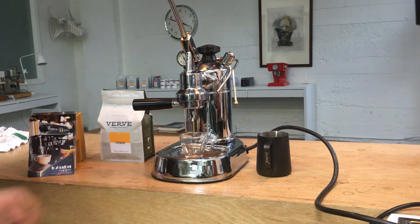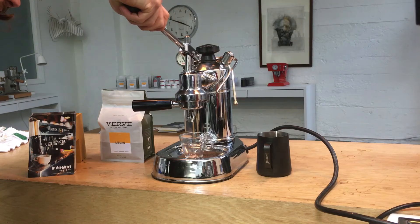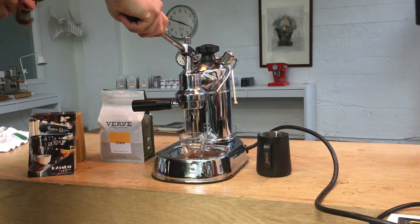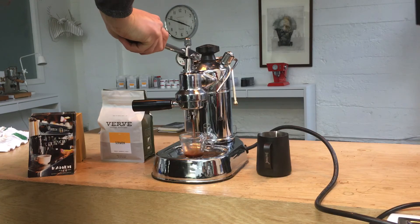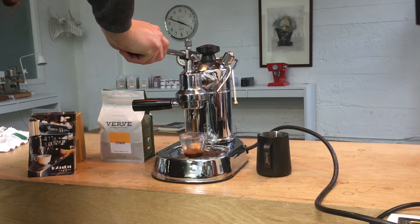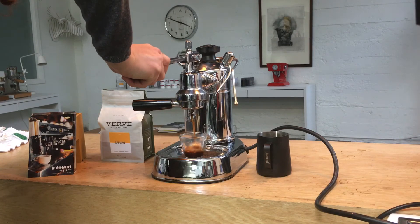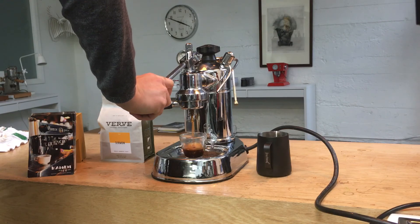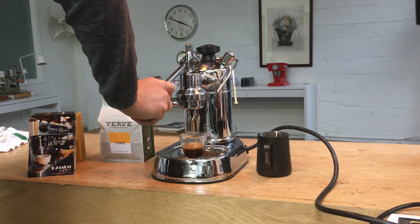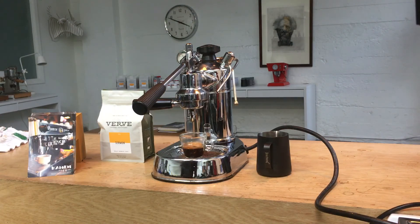Keep it up here for a few seconds for pre-infusion and we'll bring down the lever. Looking good. There you have it. La Pavoni working once again.